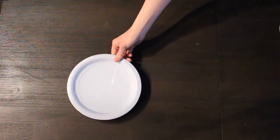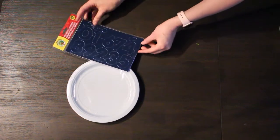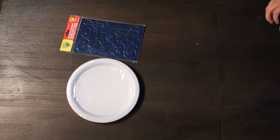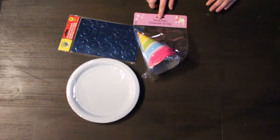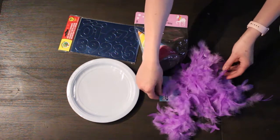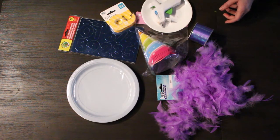Let's go ahead and get crafting! For our first project we're going to make this unicorn-inspired hoop toss game. You're going to need a pack of paper plates, a pack of foil numbers — all items I got from the Dollar Tree — and also a pack of party hats and a feather boa.